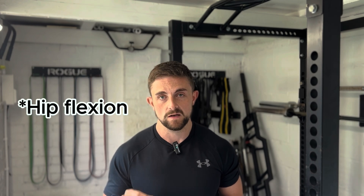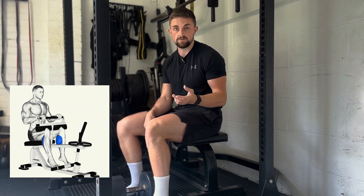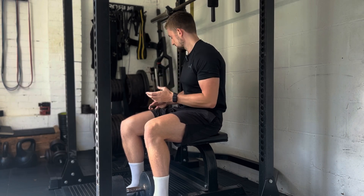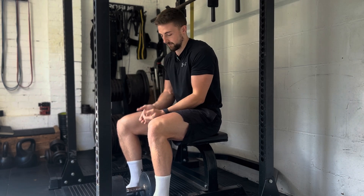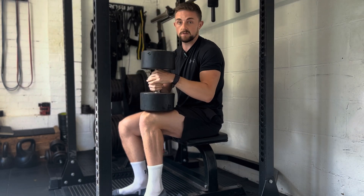In order to properly train the soleus, we need to be training it with knee flexion. So your standard calf raise won't sufficiently activate the soleus muscle group — we need to be doing exercises with a bent knee. The best way to train the soleus is with a seated calf raise machine. If you're lucky enough to have one in your gym, use it. A seated dumbbell calf raise is a really good exercise to introduce you to soleus training.